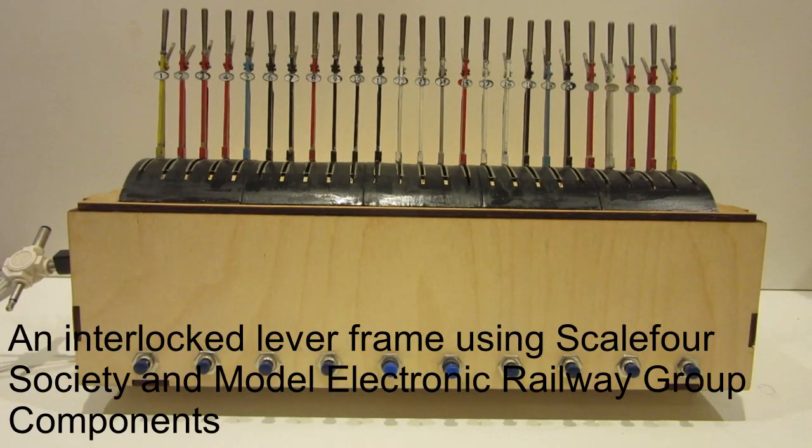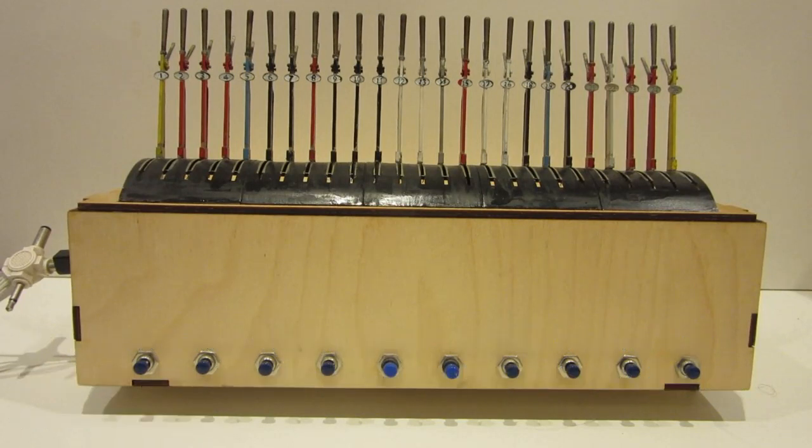Hello and welcome to this video about my fully interlocked lever frame for my Scale 4 model of Clare station in Suffolk. The lever frame itself is an etching provided by the Scale 4 Society, produced by the Shropshire and Herefordshire area group and known colloquially as the SHAG lever frame.